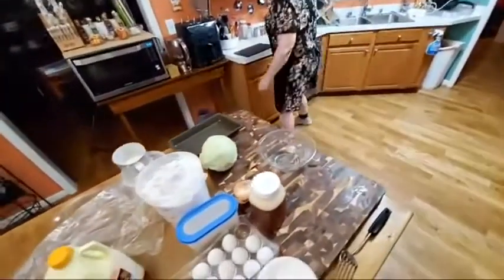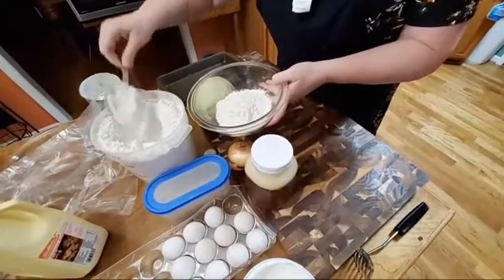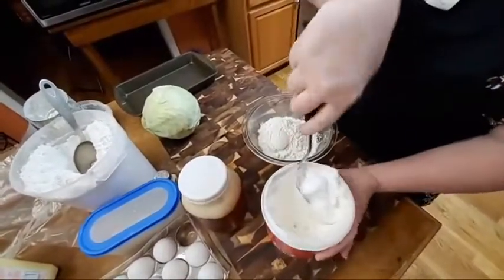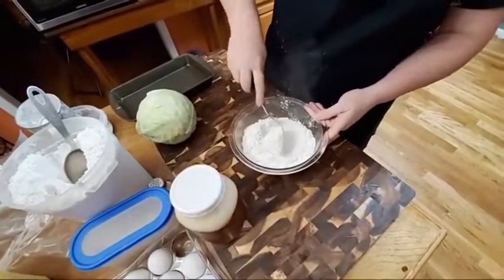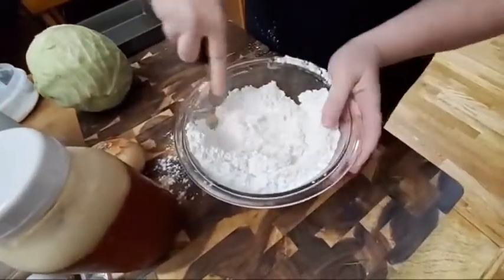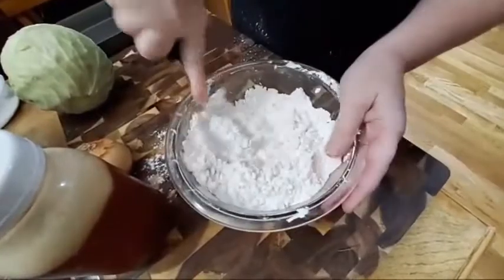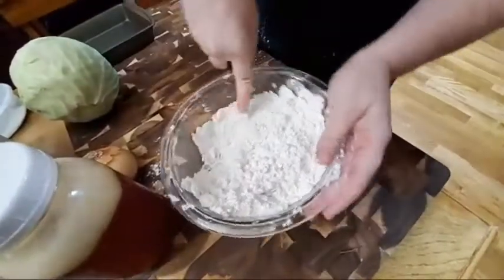We're going to mix up some biscuits. This is self-rising flour — I'm going to put in about two cups. We're going to take about a quarter cup of shortening and put it in the flour and use our blending fork. We're going to blend that shortening into the flour. The blending fork does better than any utensil I have ever had. Y'all can buy them through Amazon on our website at www.collardvalleycooks.com — anything on there is things that I like to use in the kitchen.